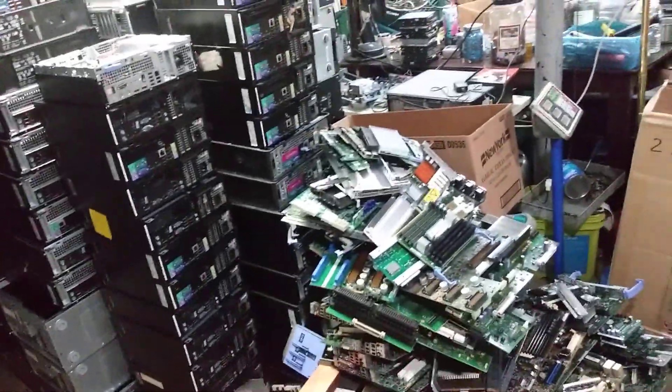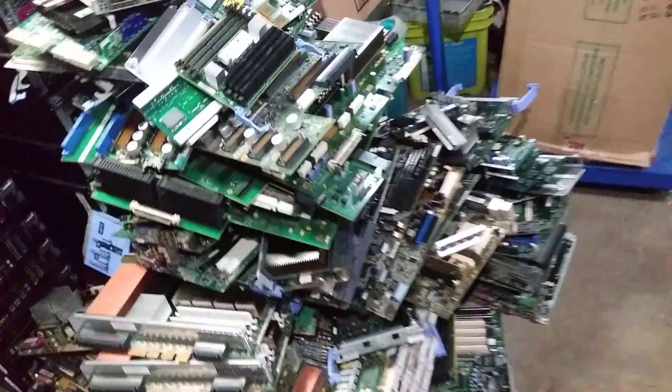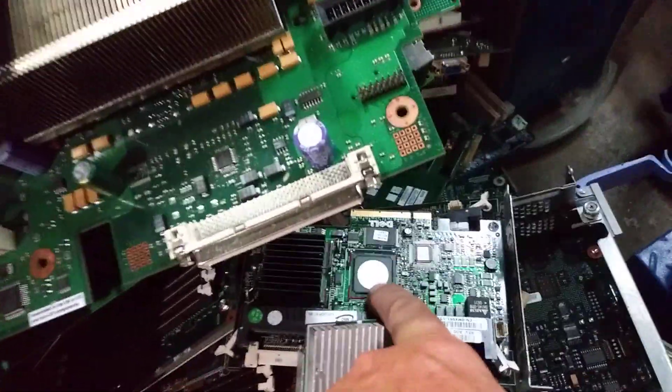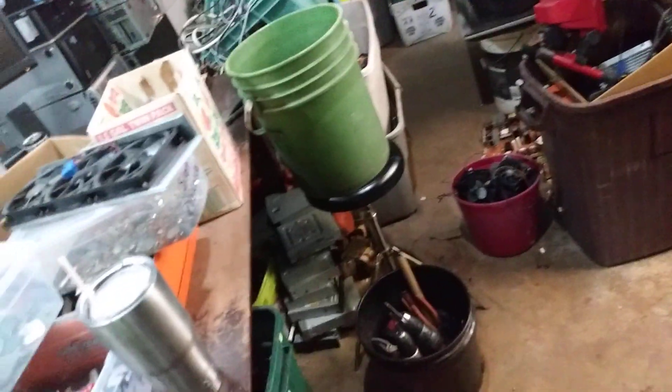Good Friday, hope this video finds you all well. I got a little pile of boards that all have to be cleaned — a little bit of copper, a little bit of gold, a little bit of aluminum, BGA chips, fingers — so these all got to get cleaned up. We have severe storms coming so I figured I'd bring some stuff in and work down here.